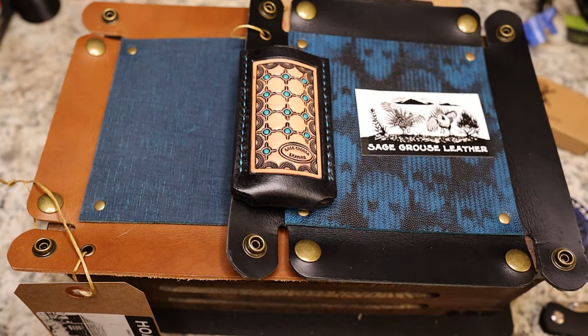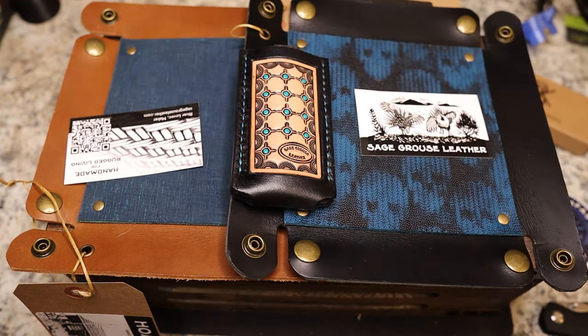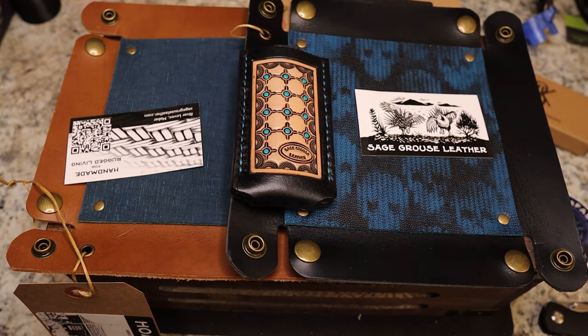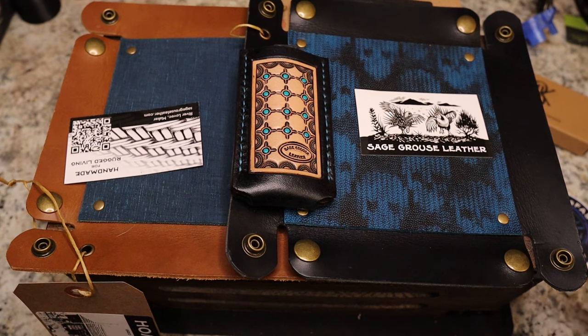I'll put one of his cards there and here's the one with the info so you guys can get that. River does fantastic, hand-done work out of Oregon — you just can't beat it. We'll be giving these away down the road.